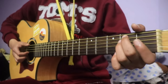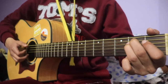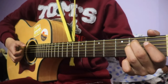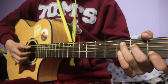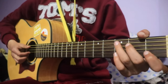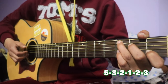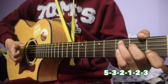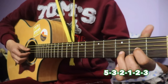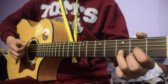Then you can use the chord — E minor chord. Then you can use the fifth string: 5, 3, 2, 1, 2, 3. This is right. But this is D chord — in D chord: 4, 3, 2, 1, 2, 3. So this is right.